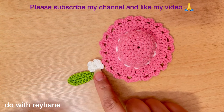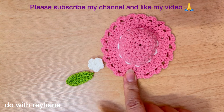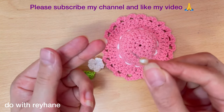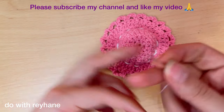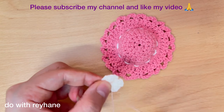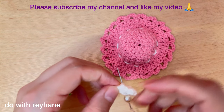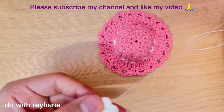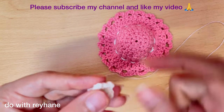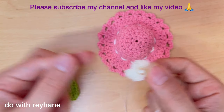Now I've finished the flower crochet, leaf crochet, and hat crochet. I use a pearl, a needle, and yarn, and put it here. Now I have a very beautiful crochet flower.